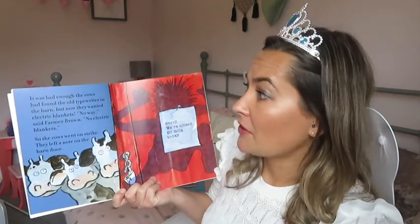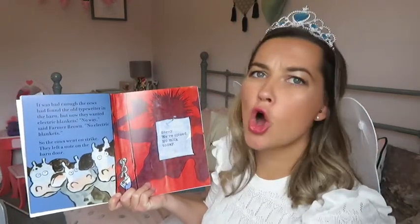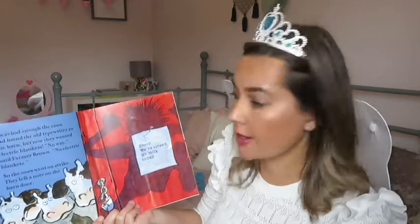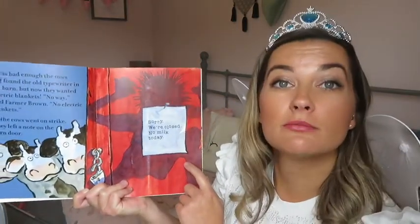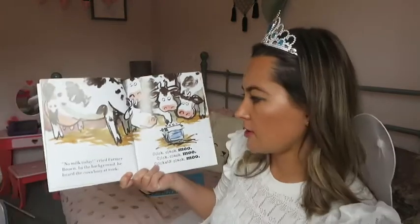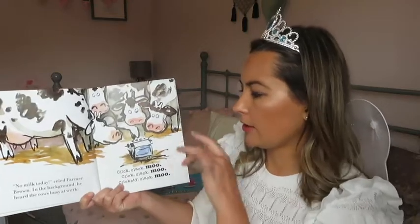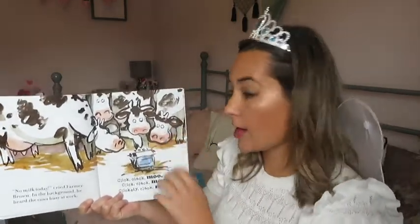It was bad enough that the cows had found the old typewriter in the barn, but now they wanted electric blankets. No way, said Farmer Brown. No electric blankets. So the cows went on strike. They left a note on the barn door: Sorry, we're closed. No milk today. No milk today! cried Farmer Brown. In the background he heard the cows busy at work — click clack moo, click clack moo.